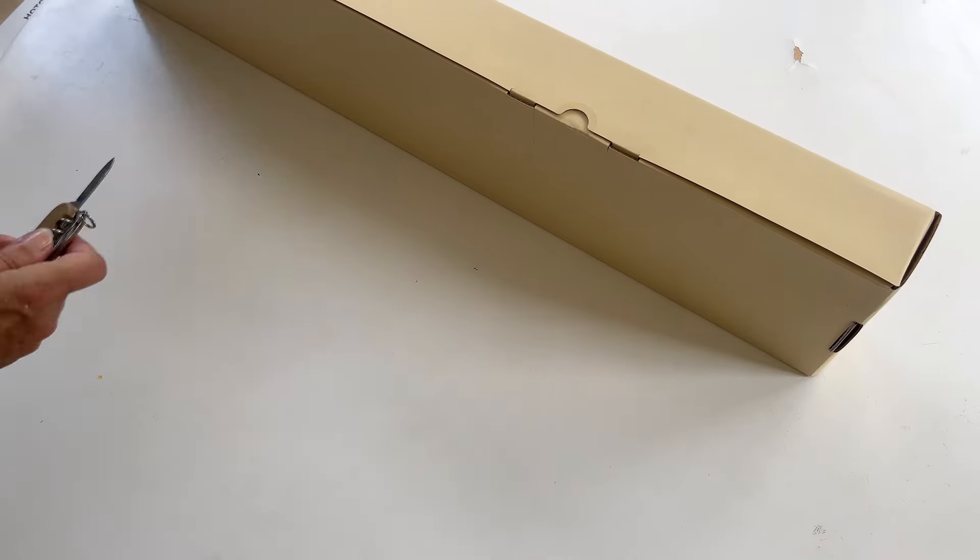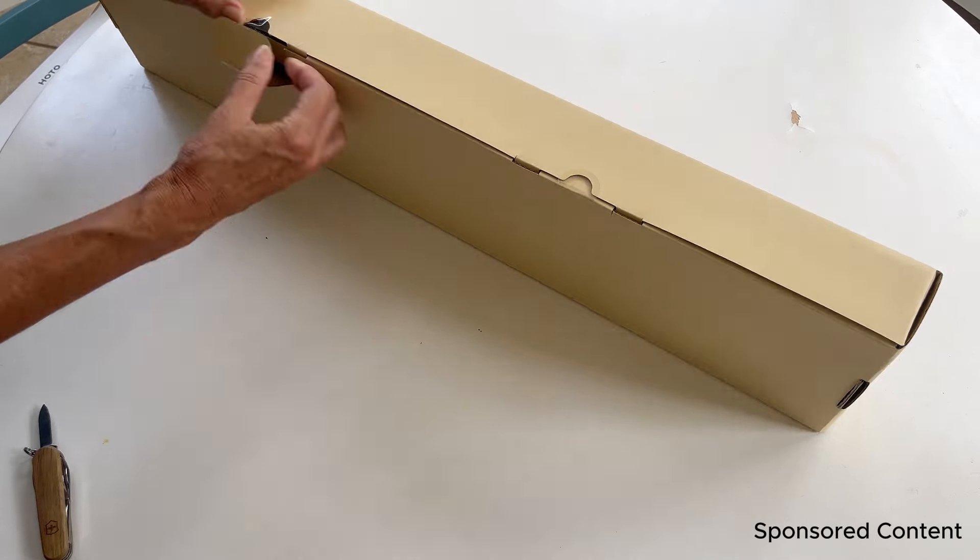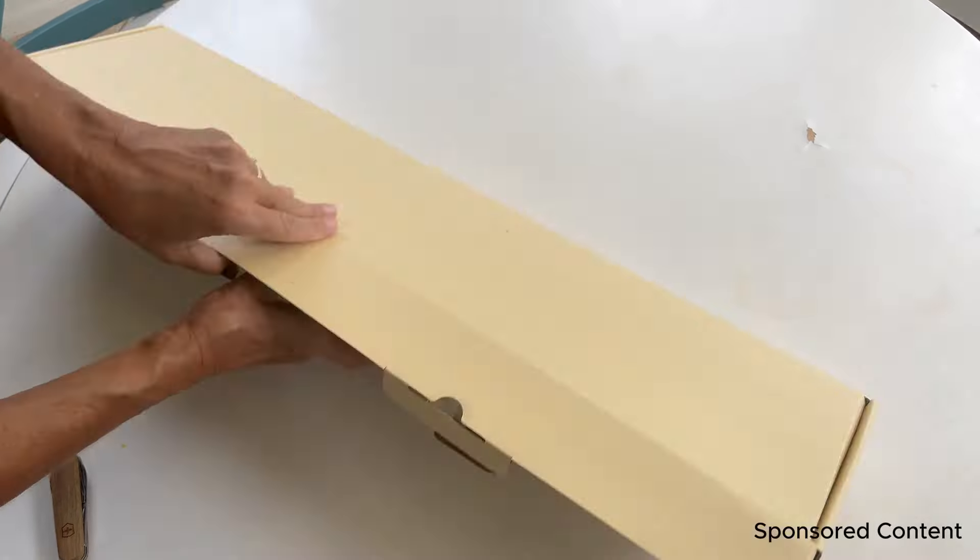This is a long-handled electric scrubber from Hotu, and thank you to Hotu for sending this to me in exchange for my honest review.